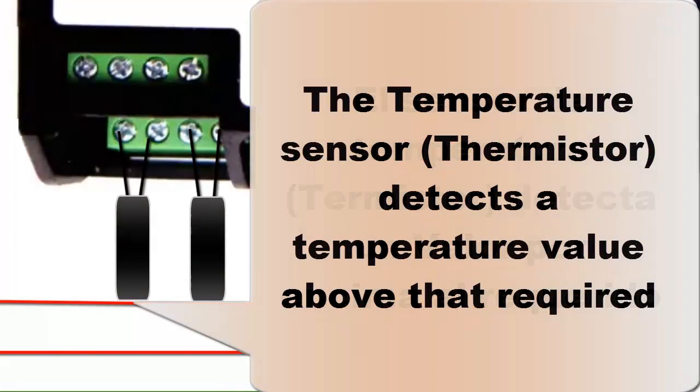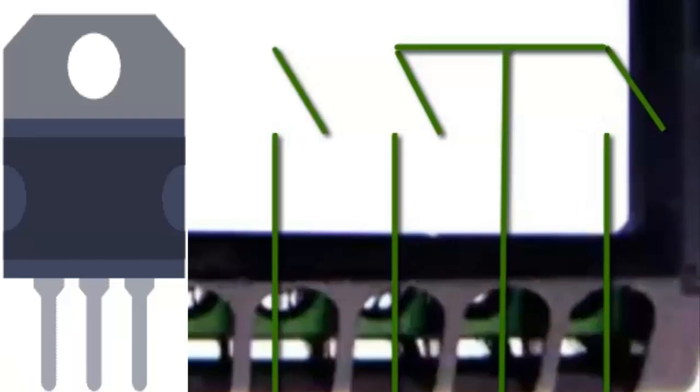For example, when the thermistor detects a temperature higher than required, the switch that controls the power to the compressor and evaporator fan closes.